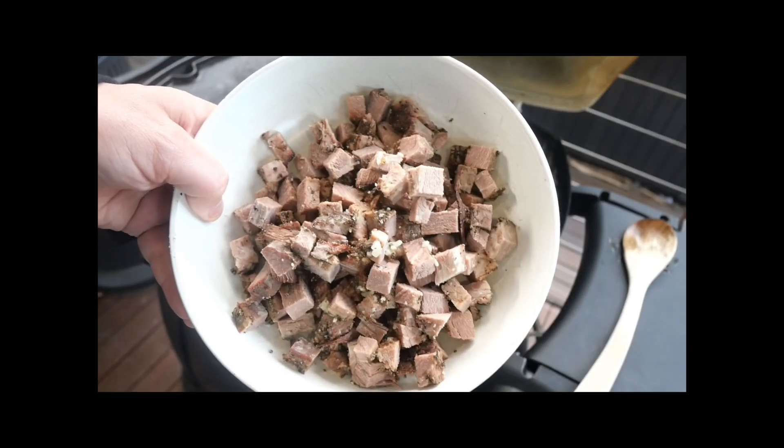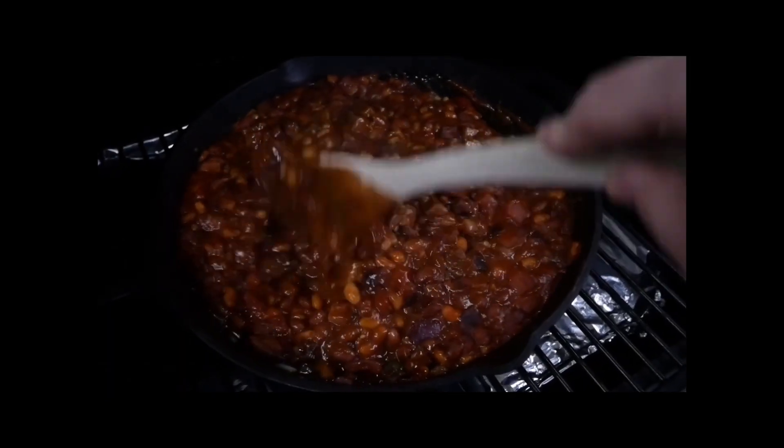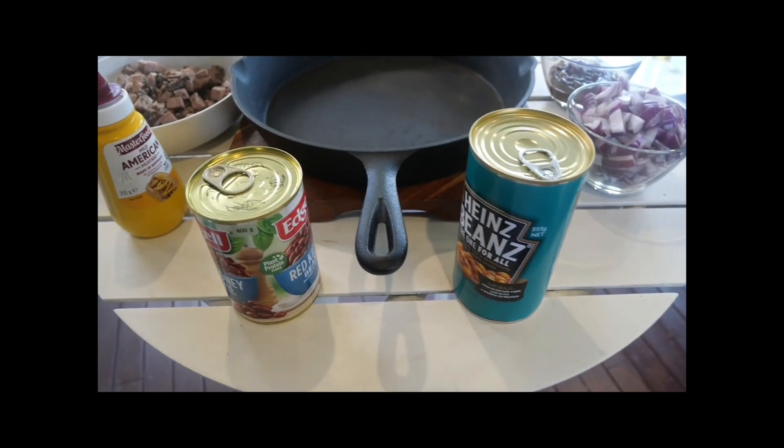Hey everybody, thank you for tuning back into Albatross Barbecue. Today on the menu is brisket beans. I'm going to show you how to use some of your leftover brisket, put it into a beautiful dish, smoke it again for some additional flavor, and enjoy an absolutely delicious meal. Stay tuned and thank you again for watching.